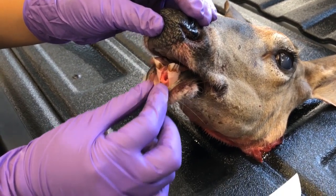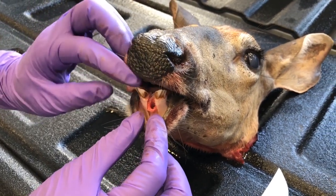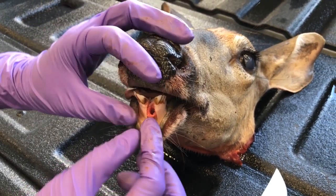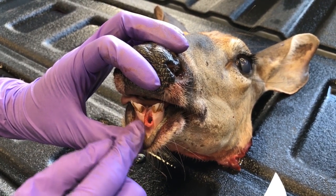But if you accidentally break that root off, it's okay because you can submit the other first incisor. Hopefully you can extract that one without breaking the root.